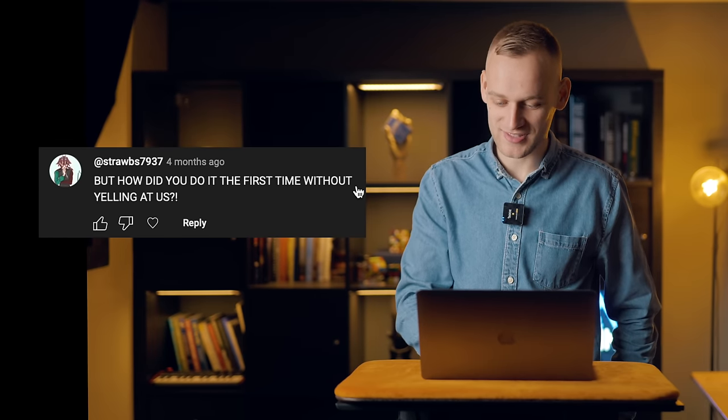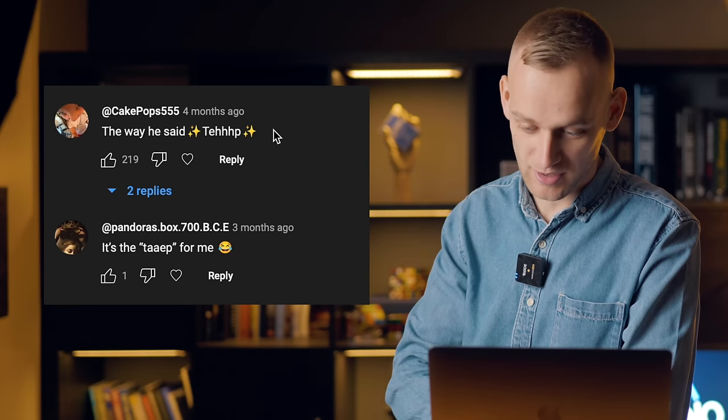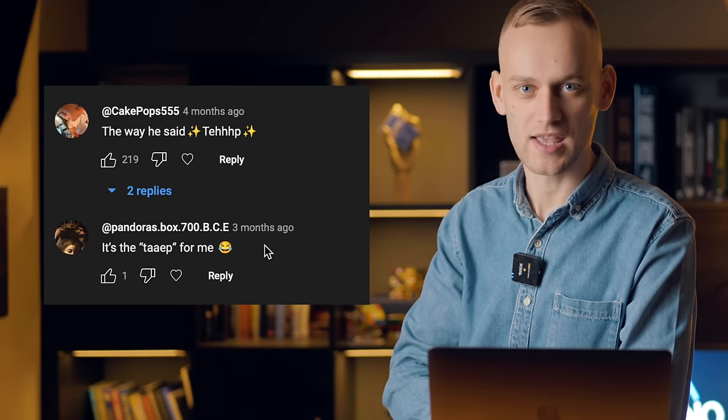'But how did you do it the first time without yelling at us? I want to know.' 'The way he said tape.' 'It's the tape for me.'